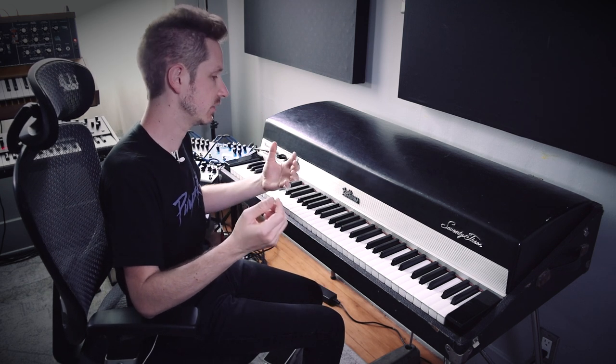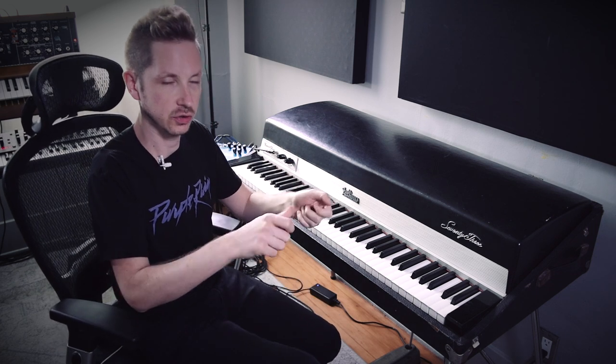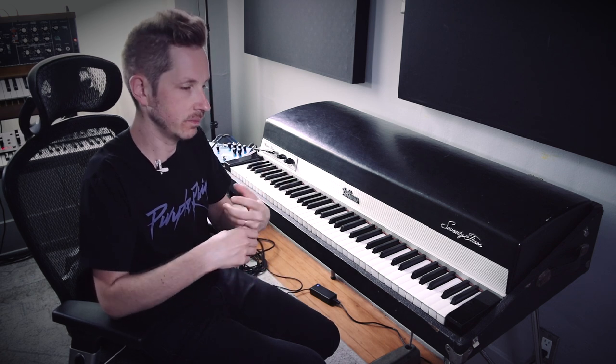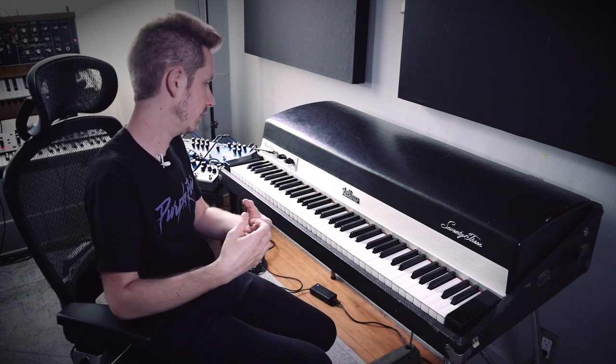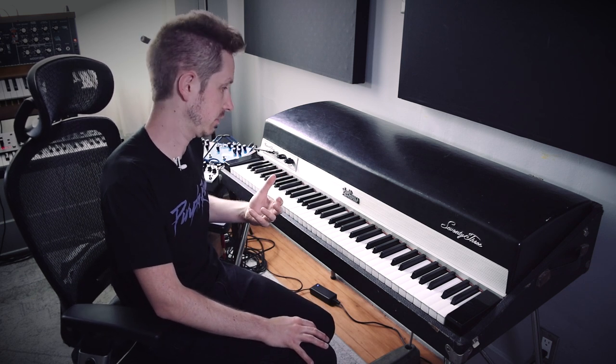The thing about the Rhodes, especially in a studio situation with the original Mark I dials, is you just have them maxed — because if you took the volume out, you'd get a big increase in buzz on your preamp or going through pedals. And with the bass boost, that's actually just cutting the bass, not boosting the bass. When it's all the way up, that's when it's at unity. So with this preamp, you have much more tone control over the instrument.